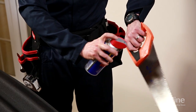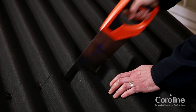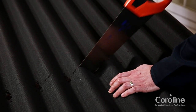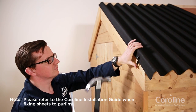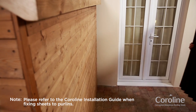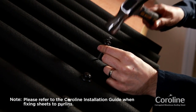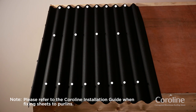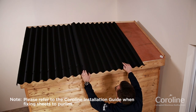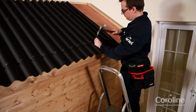Cut Coraline sheets to length using a handsaw with a lubricating spray on the blade. Secure the sheet in place and fix to the verge using Coraline fixings at 100mm centres. Continue to install the sheet on the roof. Fix through the crown of the corrugation. Use a Coraline fixing at every corrugation to the top and bottom of the sheet, and at every other corrugation in the middle course. Set the next sheet in place with the required side lap and fix in place. Repeat until the roof is fully covered.